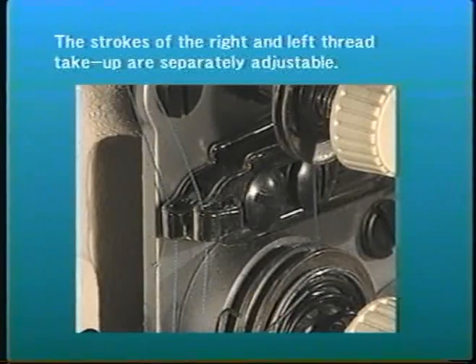The strokes of the right and left thread take-up are separately adjustable. Even when the right and left portions of the material differ in thickness, the machine delivers consistently improved seam quality.